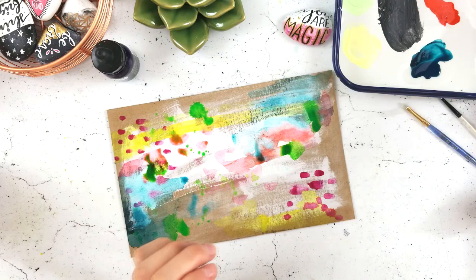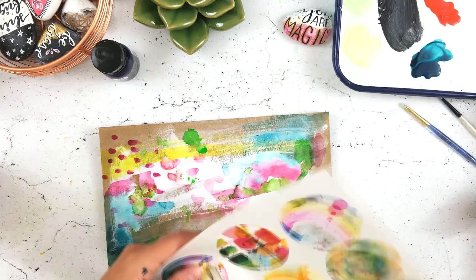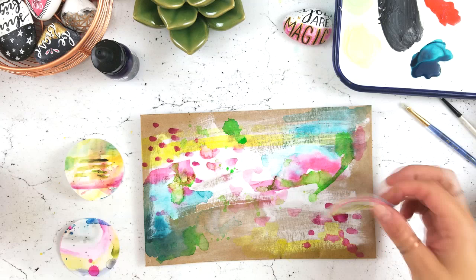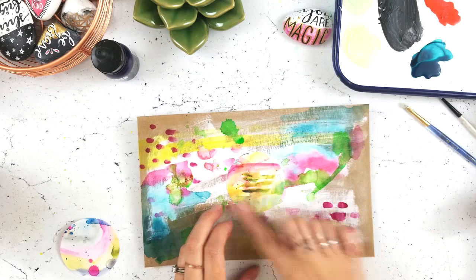I'm going to dry it with my heat gun — I skipped that part for you guys since it wasn't very interesting; I just hate waiting for paint to dry. Now these are the art pop stickers — the Laguna Dreaming ones. I picked out three that I was trying to emulate in the background to get them to match.